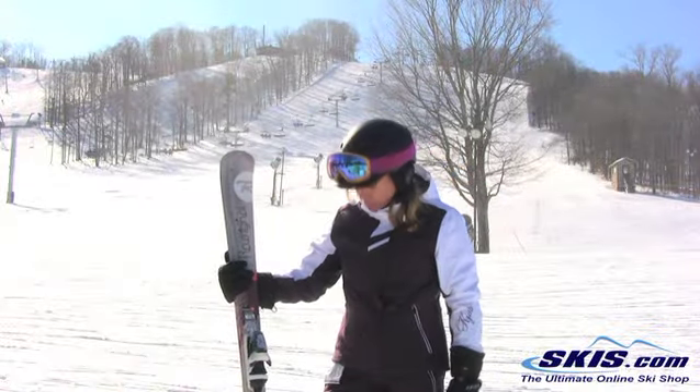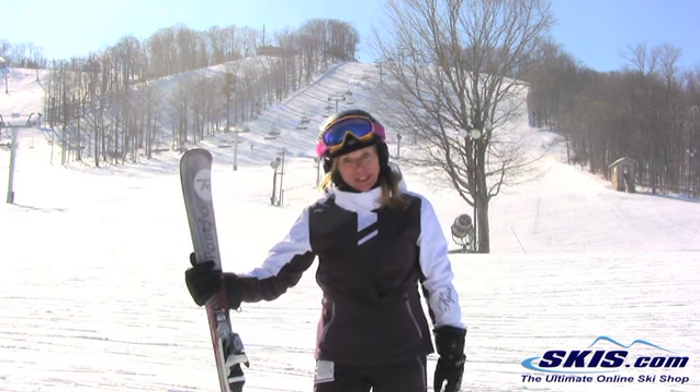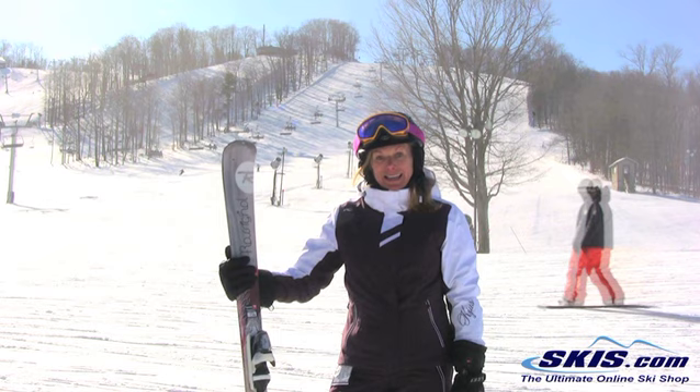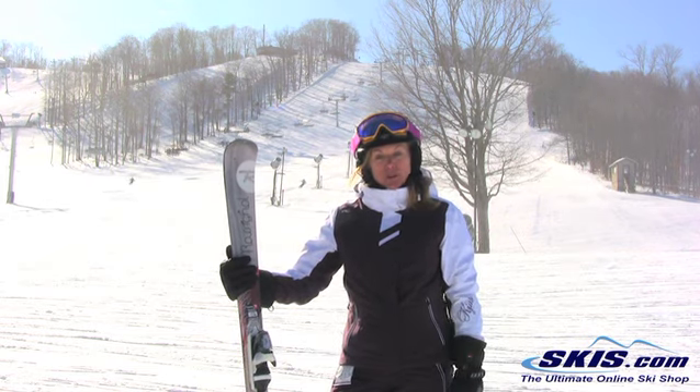Hi, this is Annie. I just rode the Rossignol Temptation 76. This is an intermediate advanced ski and it was really nice on short turns.